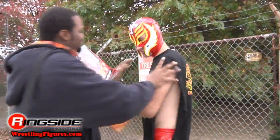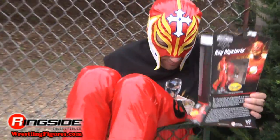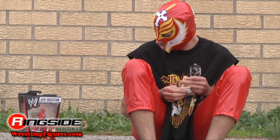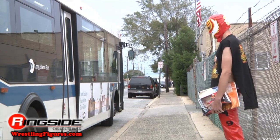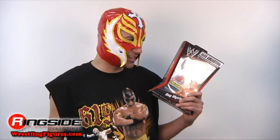Excuse me, this is my cousin Rey Mysterio. I finally arrived. I hope you, my friends at Ringside Collectibles, take care of my cousin.